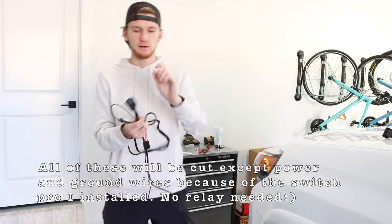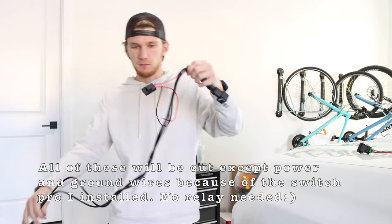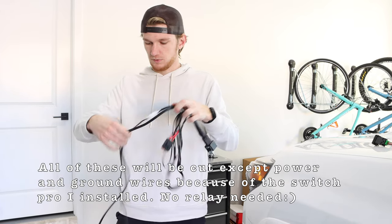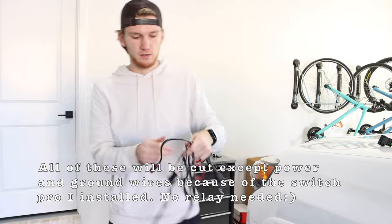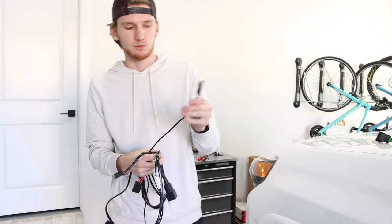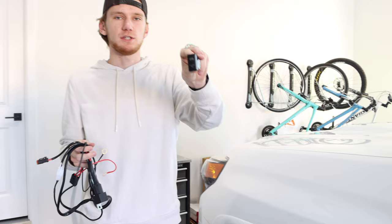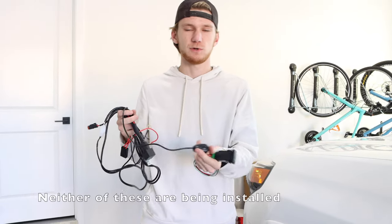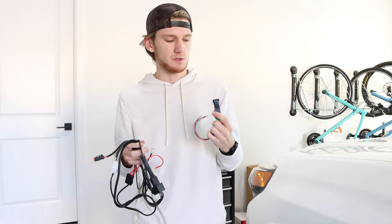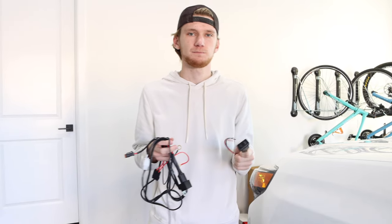We've got a whole lot of wires here — a big relay which mounts into the engine bay to allow us to turn on the light bar, power and ground cables, a connector that goes up to the light bar, and the actual power switch. They also sent a more OEM-style switch, and I'm probably going to use that instead since the other one just 3M tapes on. I want it to look more like factory.